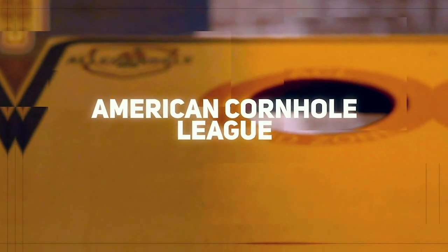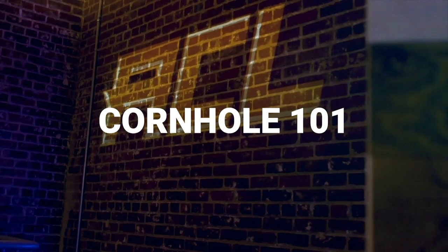What's up Cornhole fans, this is Trey Ryder with the ACL and this is Cornhole 101. Let's dive into some cornhole technique that will get you on your way to becoming an ACL pro in no time.